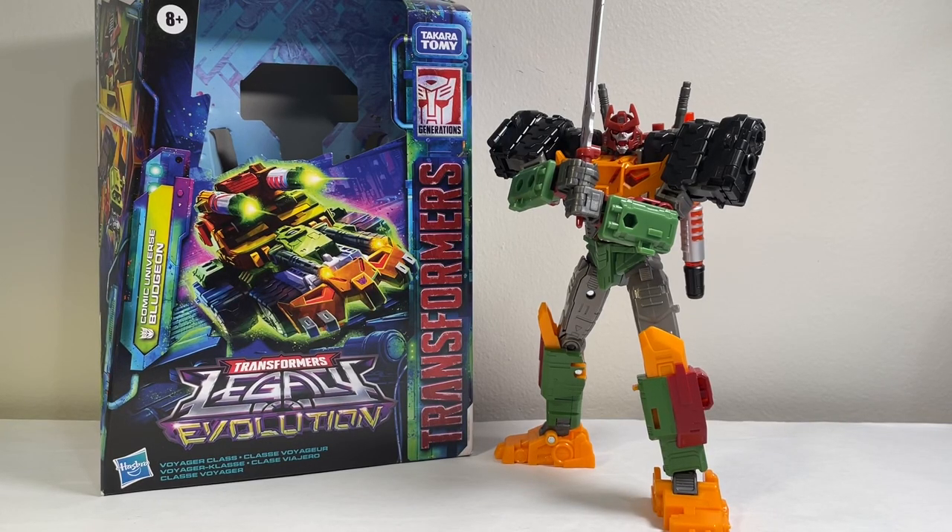Hello and welcome back to the channel for another college tier review. Today we'll be taking a look at the Transformers Legacy Evolution Comic Universe Bludgeon. This is a pretty new character and awesome to see it make it into the mainline. I got mine over from All Time Toy Store — check out the link in the description below to get yours.